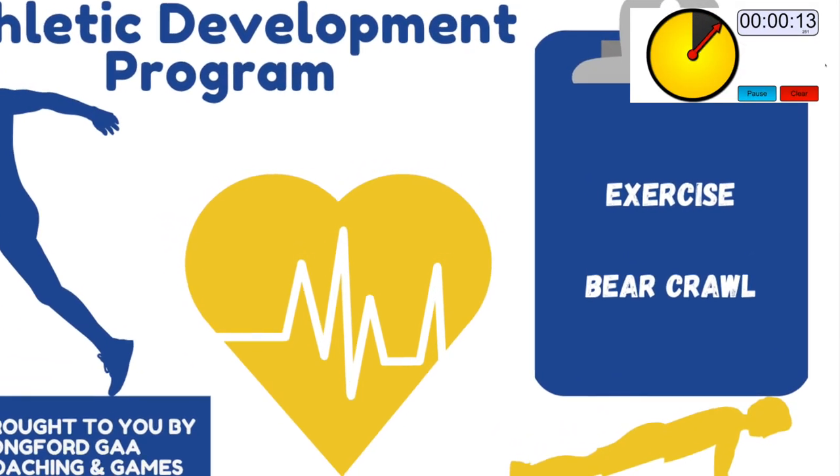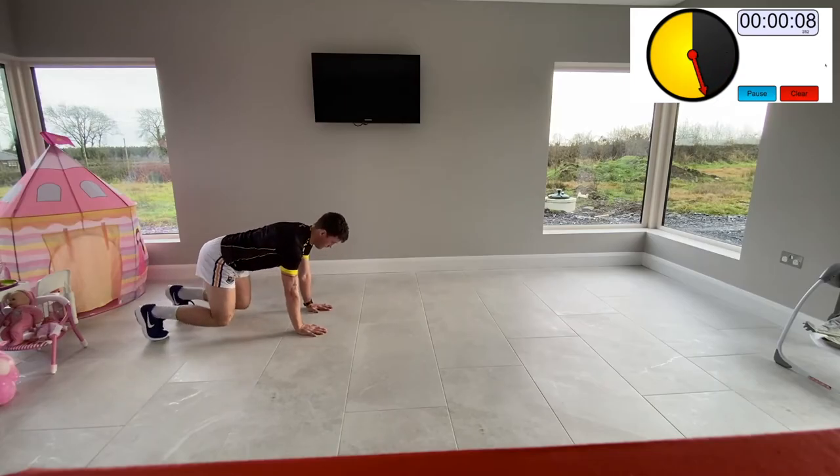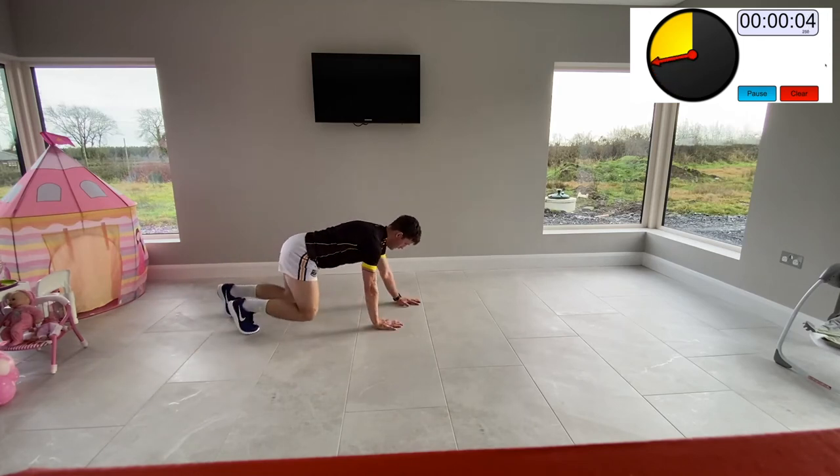Bear crawl (Set 2): this is a good exercise for core strength and controlling all four limbs. Set up as shown in the video — the smaller the steps you take the better. Keep your knees very low, just hovering above the ground.